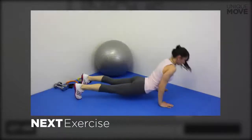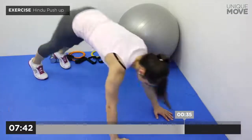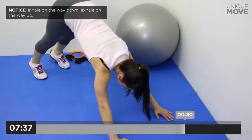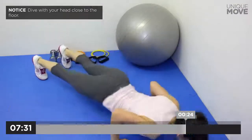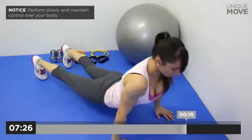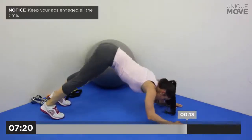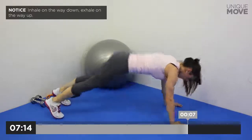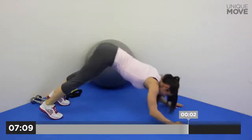Next exercise starts in 3, 2, 1. Inhale on the way down, exhale on the way up. Dive with your head close to the floor. Perform slowly and maintain control over your body. Keep your abs engaged all the time. Inhale on the way down, exhale on the way up. Take a small break in 3, 2, 1.